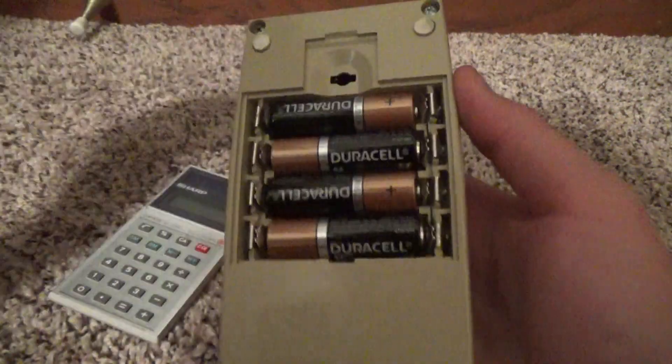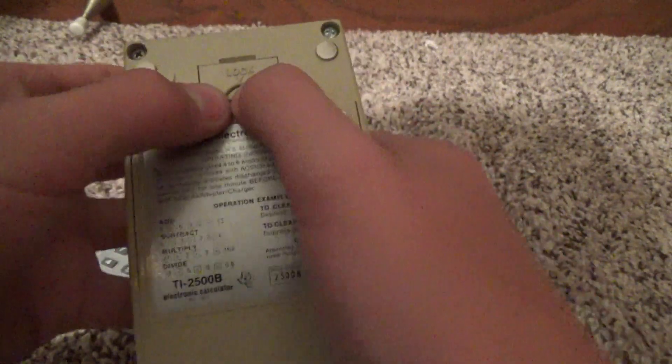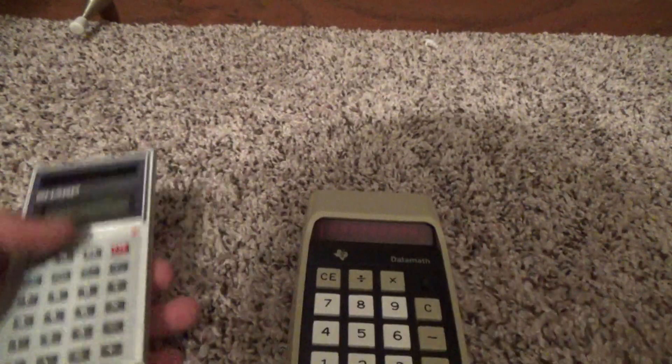The battery compartment unscrews and pops off. Takes four double A's, as you can see there. And again, we have our technical details right here. This is the TI-2500B Data Math Electronic Calculator.